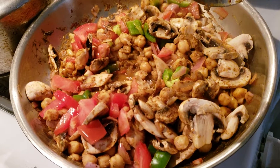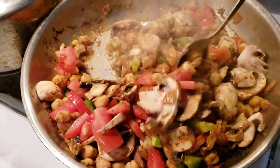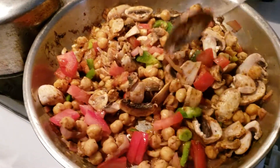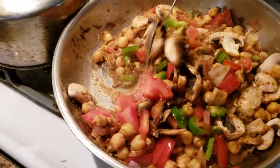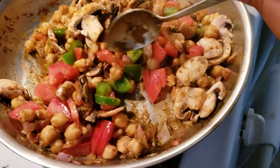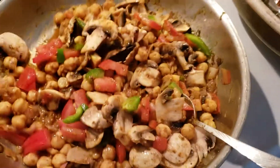I added the bell pepper for some color, and then for seasoning I added some smoked paprika, za'atar seasoning, and also sumac. This is cooking down and has gotten some good color because I raised the heat, and to this I'm going to add a bunch of baby spinach and let that wilt down.